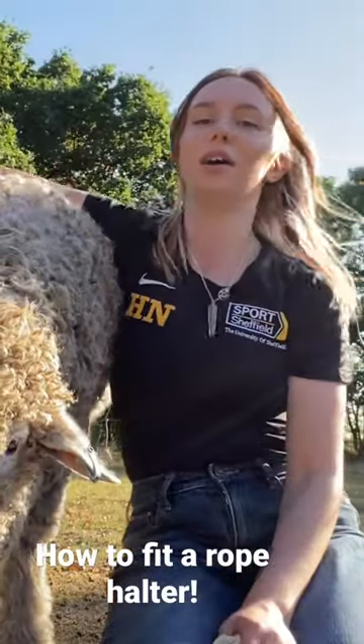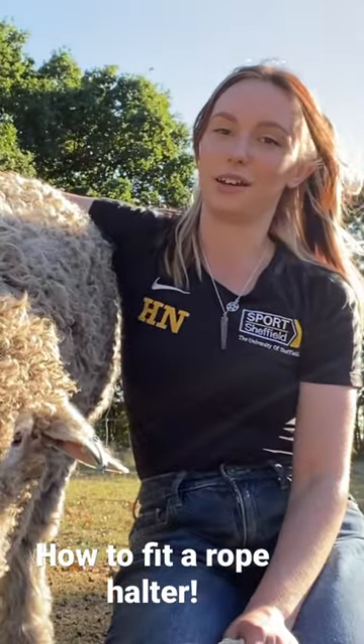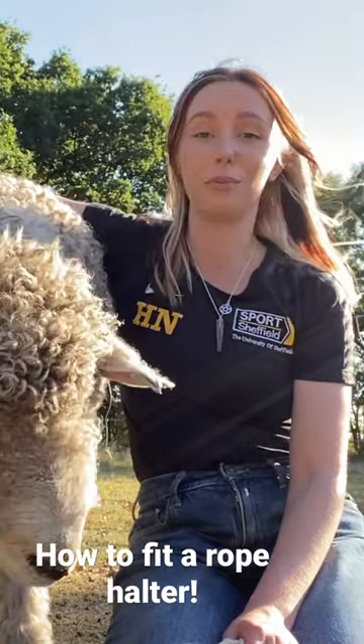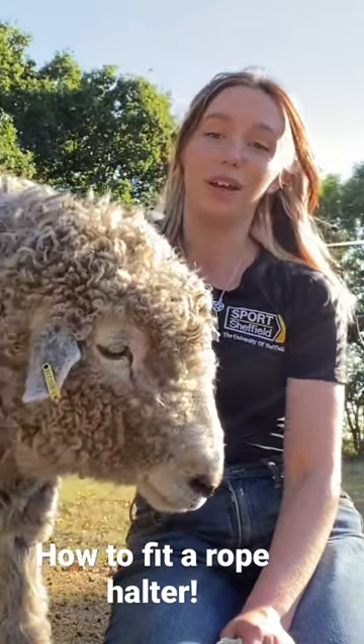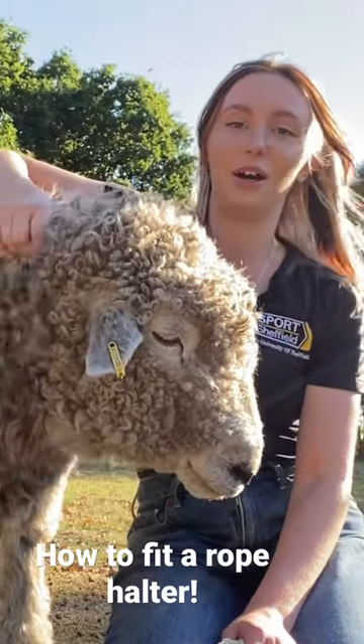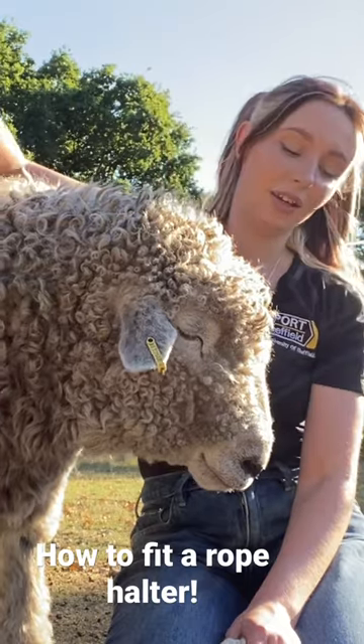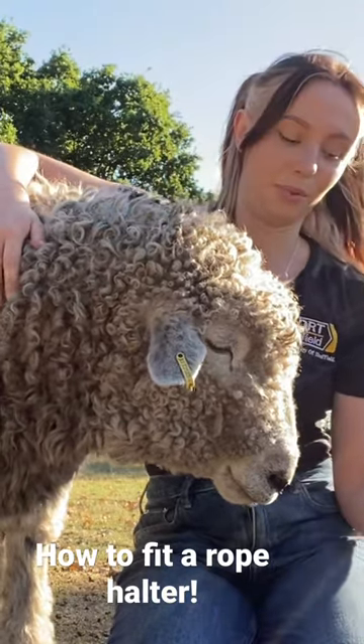Putting on a rope halter. The first few times I did this I got it completely upside down. I'd never had a sheep on a halter before and I know I'm not the only one who's had this problem. So Sarge here is going to help me do a little video to show you, and hopefully this will help somebody out there not to have quite so many problems.